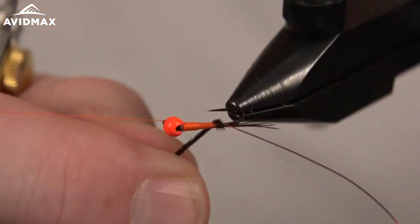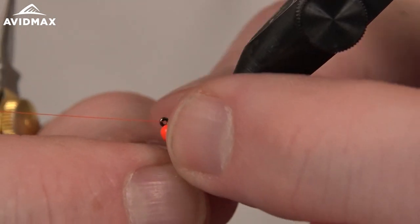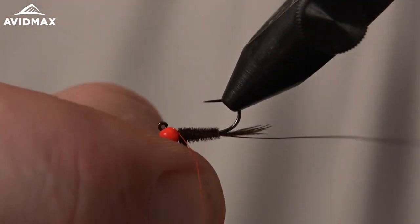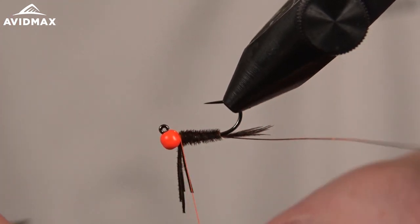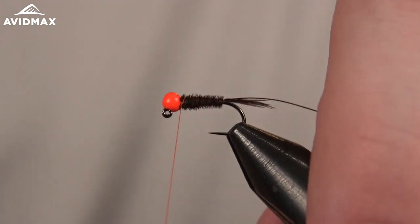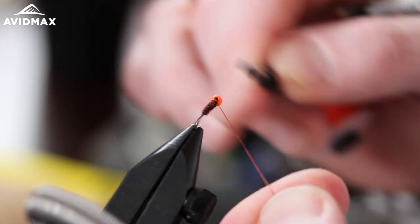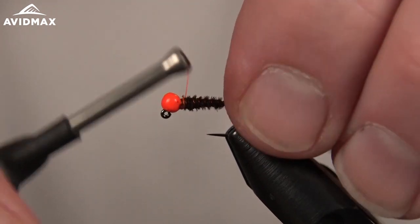We'll go ahead and wrap our pheasant tail forward and capture it off — a couple wraps behind and a couple in front as usual — then clip out the excess. Now we'll bring our ribbing on forward. Not only does this create segmentation of the fly, but it's also going to help make it a little bit more durable fish after fish, keeping those pheasant tails from breaking off. Capture that behind the bead and spin out the wire.